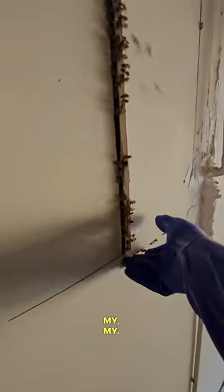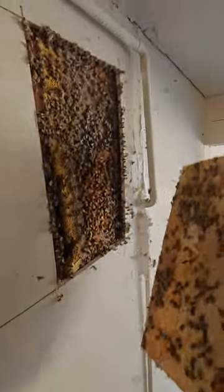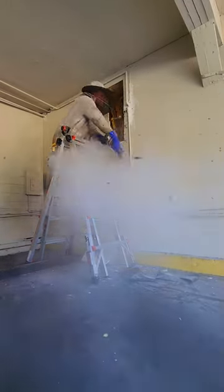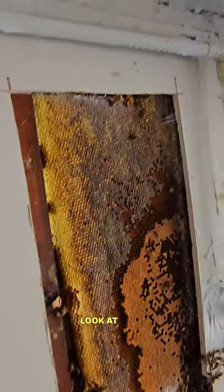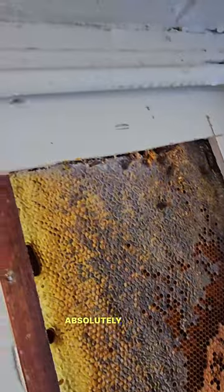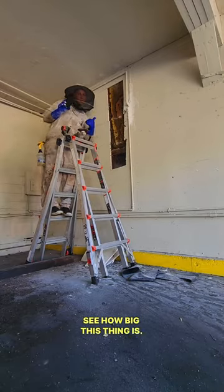We have another beehive. My, my. Wow. Look at this guys — the size of this thing is absolutely insane. My arm for reference. I'm sure you guys can see how big this thing is.